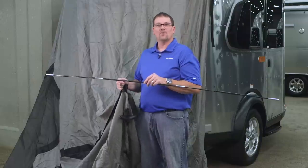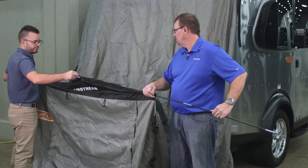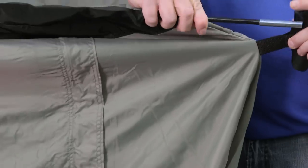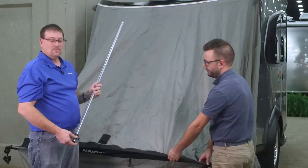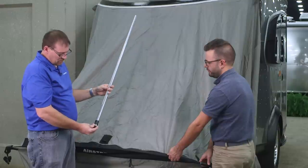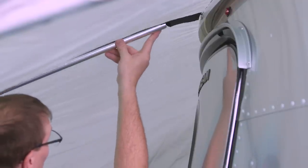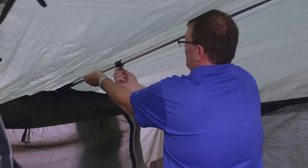After we have the tent installed into the track, we're going to take our standard fiberglass tent pole and slide it into the black track on the back of the tent. We'll use the small hole on the corner piece — the big hole is for your support bars that go from the ground up. Once the fiberglass pole is installed, one person holds it on the outside while another goes inside, takes the pole, slides it out of the pocket, and clips it right onto the fiberglass pole. Then slide it into the pocket at the trailer side of the tent and tighten and lock it down with the locking screw.